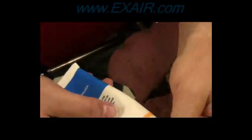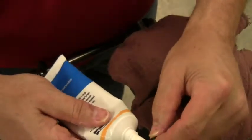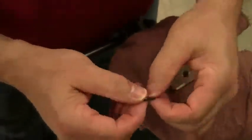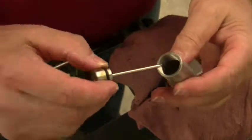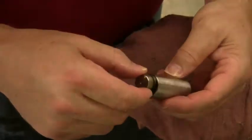To assemble, we will start by placing the new quad ring onto the piston. Add some lube to the outside. Slide in the piston with the stem going inside first. Align the stem with the hole, and with your finger, run the piston all the way in.